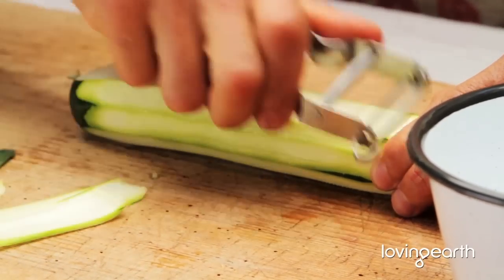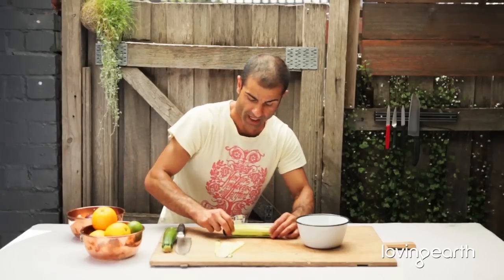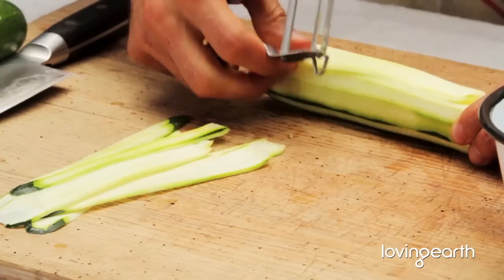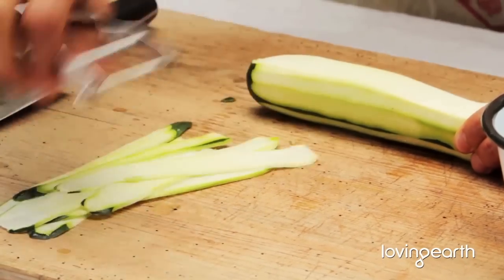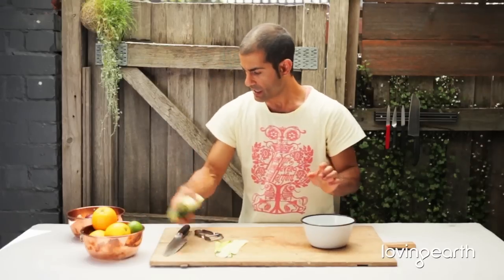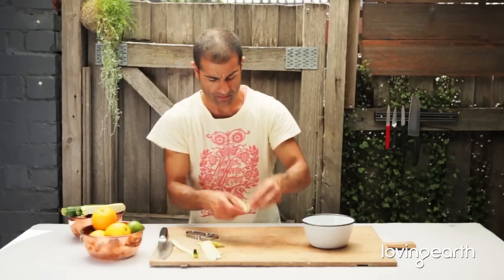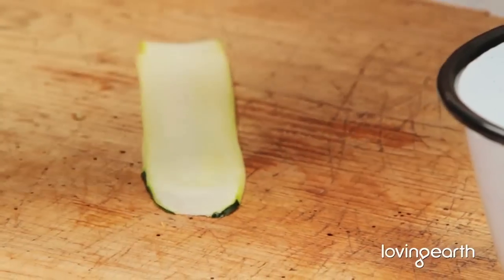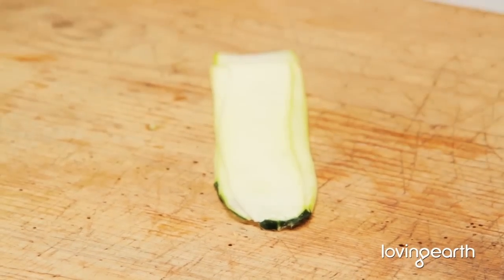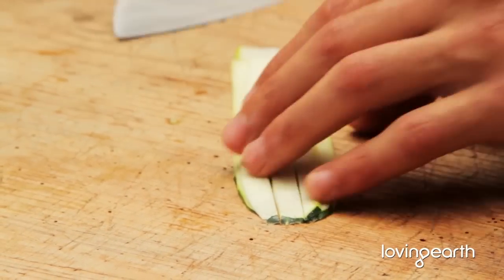What you don't want is the seed part of the courgette, so just turn it around once you reach it — get closer to that part — and that's it. You just keep on doing it, and just to quickly show you here, have them folded on top of each other, like that. Nice and clean.